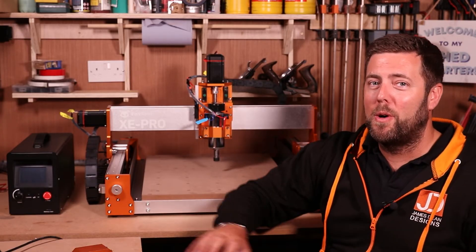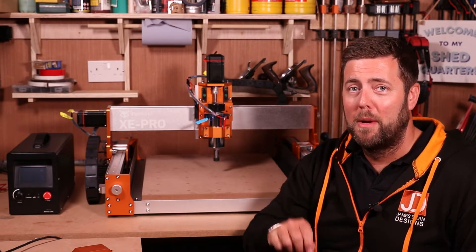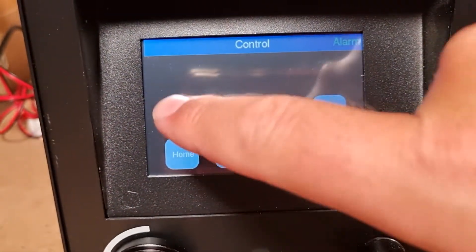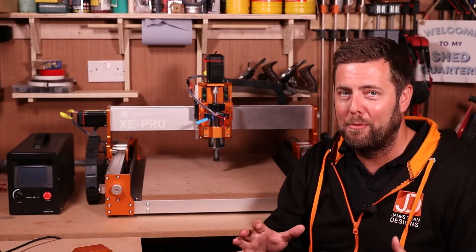In terms of control, it comes with an inbuilt offline controller, so you can use this 100% without needing a PC or laptop in your workshop — just put your files on a memory card, plug it in, and away you go. But if you want to use a PC or laptop, it comes with the USB cable and software to get you up and running in a matter of minutes.